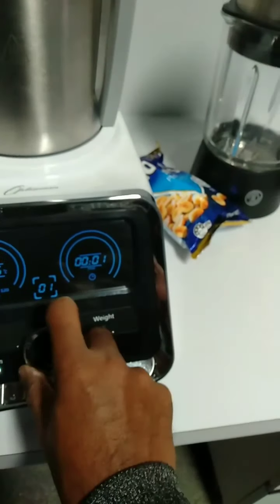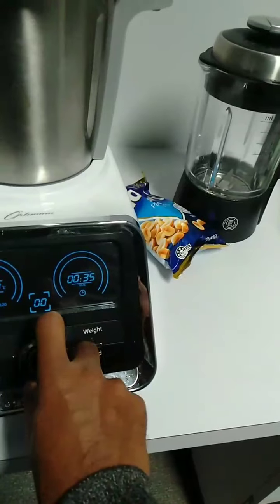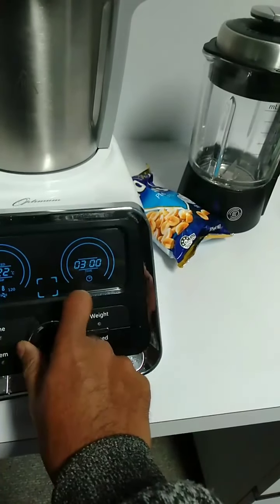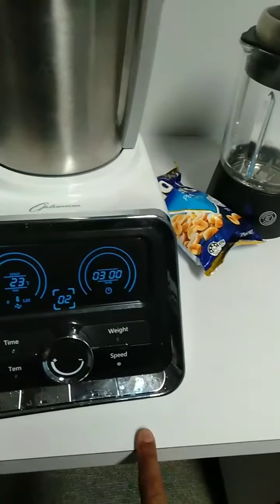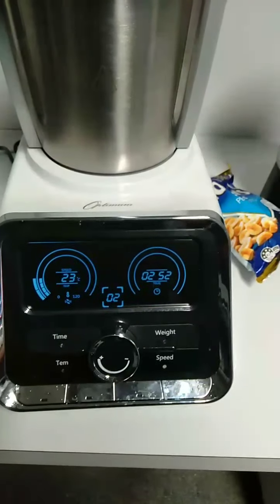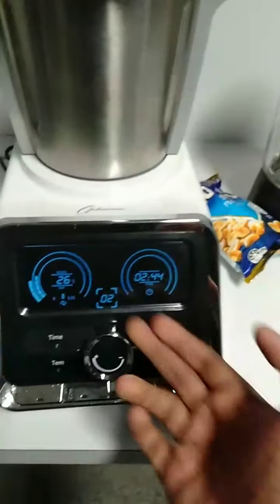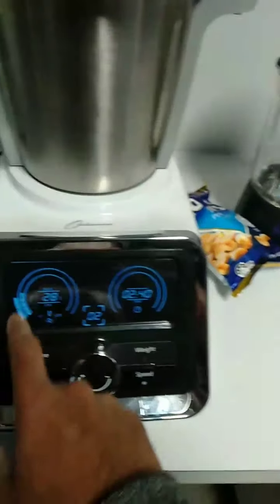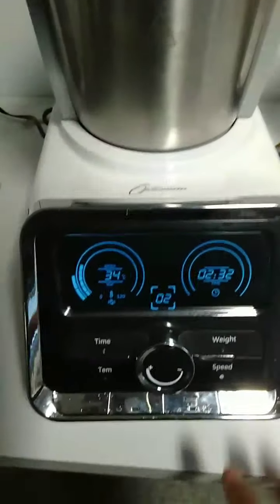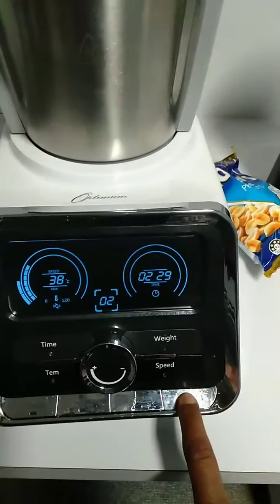I need more temperature. Set it to 45°C, three minutes, speed two — you can see the temperature will go up. It's heating, and after two minutes or so it will go off. Once it reaches that temperature it will go up a little bit, then come down and be stable. If you want to stop, pause it and hold that button again to reset.